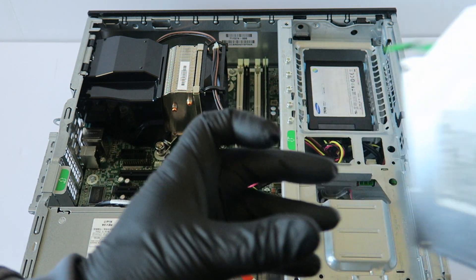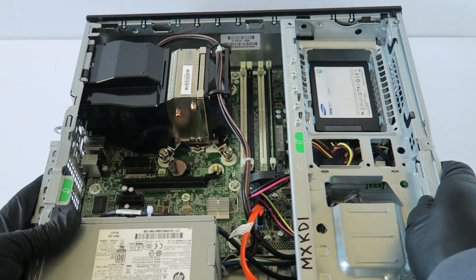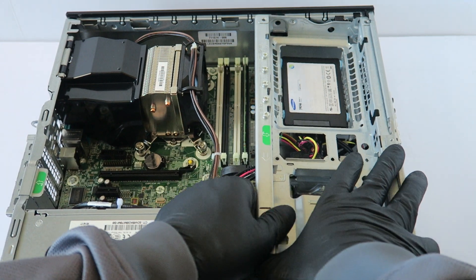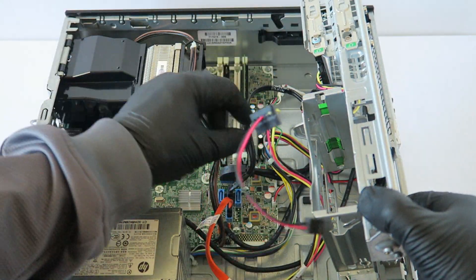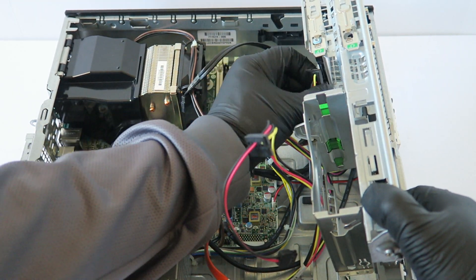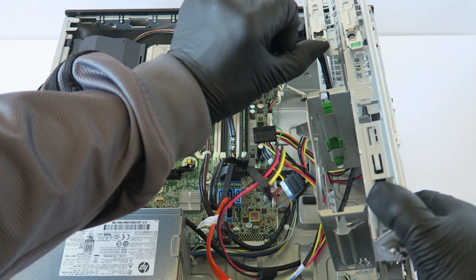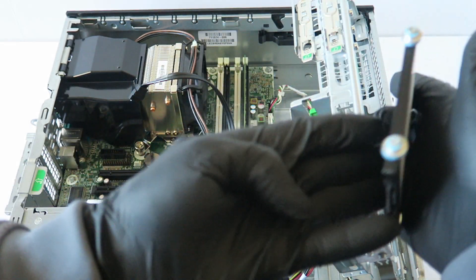Now I'm gonna lift this up and remove the solid state drive. Disconnect the SATA power cable from the solid state drive — there's a little secure clip right here. Press it up like this and your solid state drive slides right out.